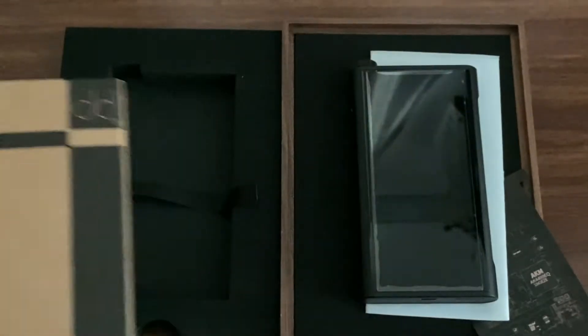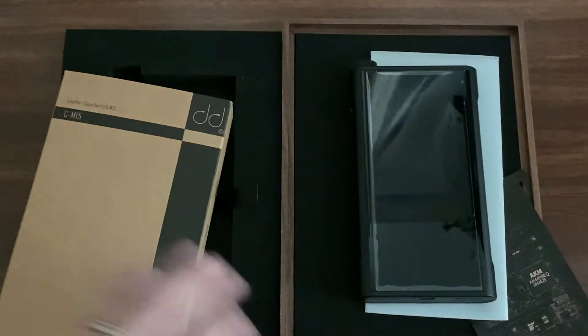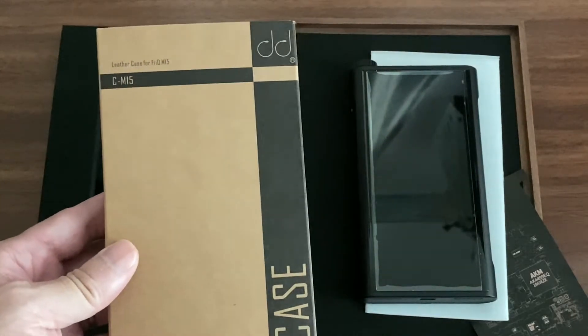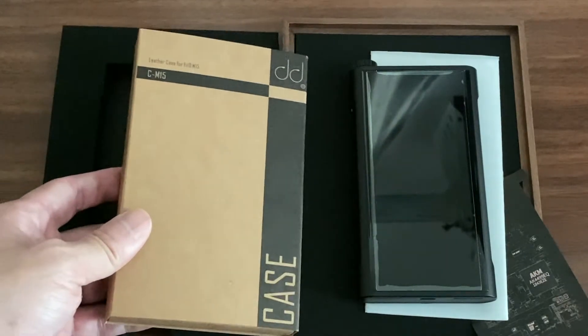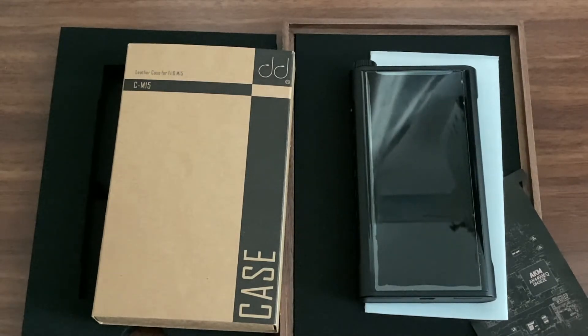This is what I feel is missing from the M15 box - a leather case. I'd rather have this than the wooden box that comes with it. There are a few M15 leather cases out there, but when I tried one in the shop it felt mediocre - it lacked style and color. The CM15 from DD HiFi gives me something more, which is why I wanted to buy it and contacted them.